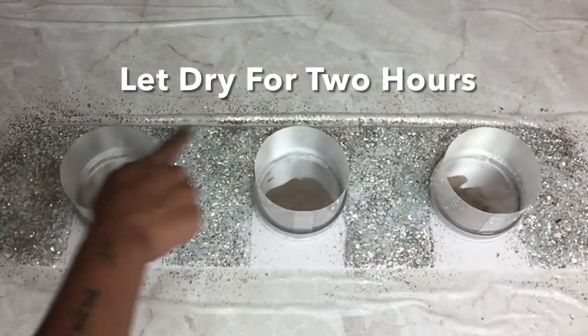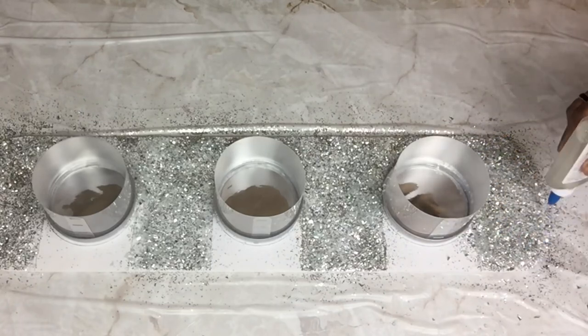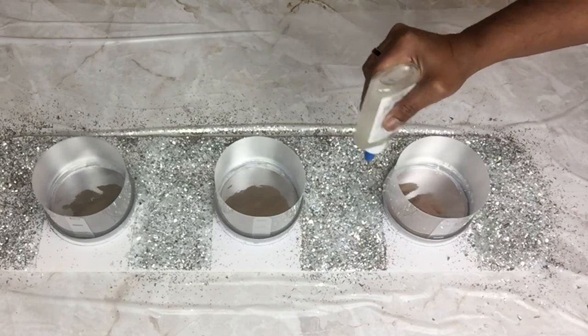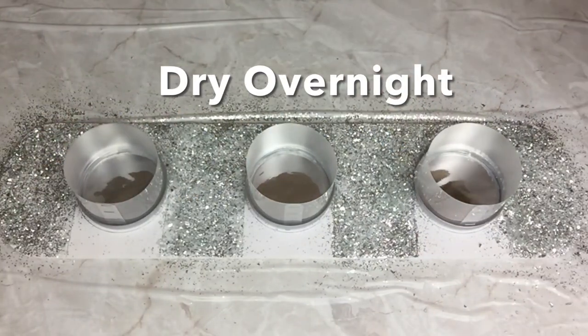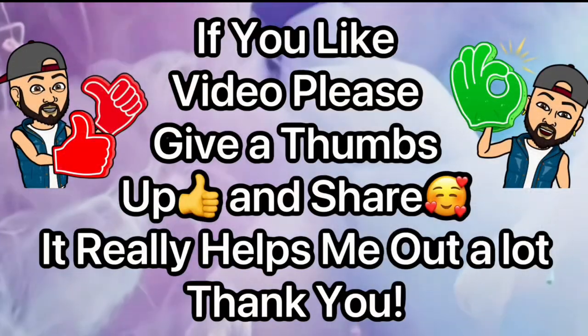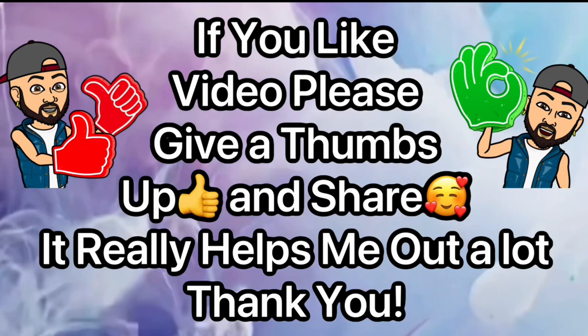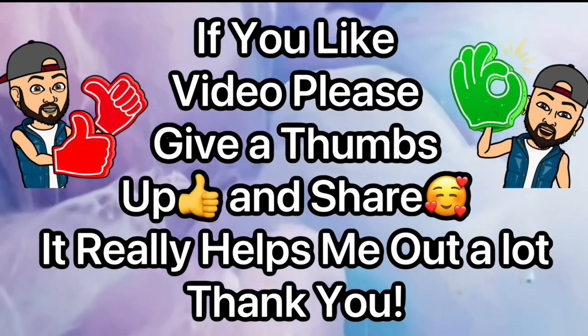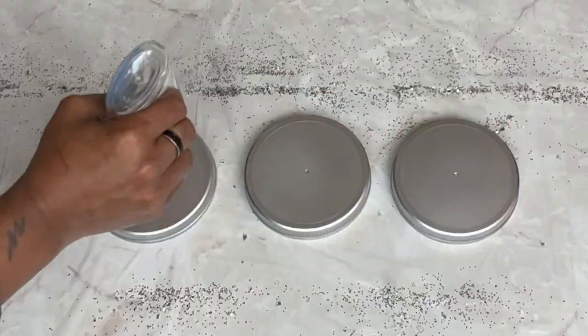Once done I let it dry for two hours, then went back with clear school glue and applied more to prevent any crushed glass or glitter from falling. If you like this DIY video please give me a thumbs up and share — it really helps me out and lets me know you enjoy videos like this. Next I took my three remaining lids, flipped them over, and repeated the same steps with glue and crushed glass.